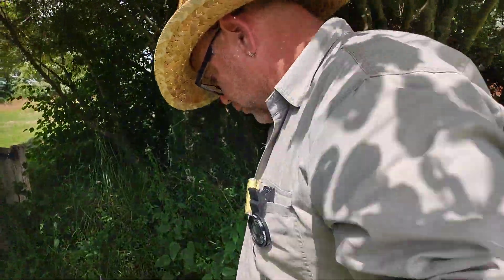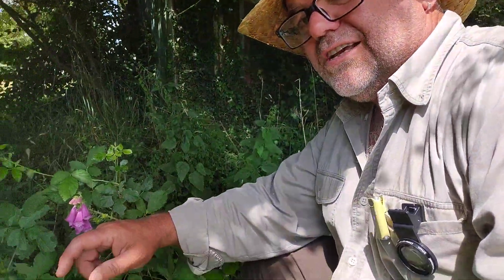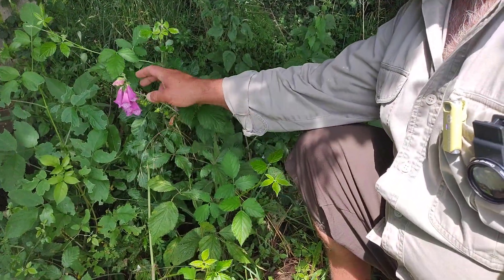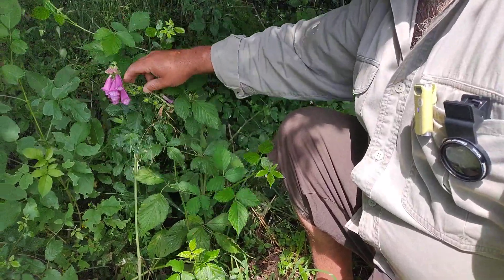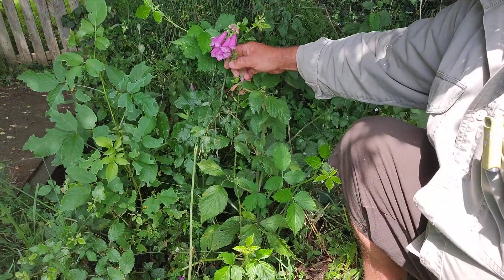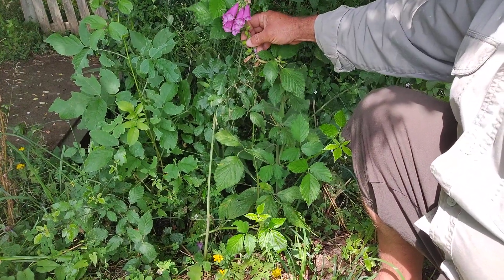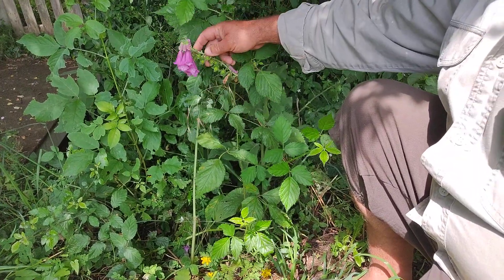If you come down here, I'll just show you this foxglove. As it produces the flowers and grows up, you get your flowers and it leaves these little seed pods behind here. These aren't ready yet — they're going to get a bit older, they'll dry out and create little seeds in there.